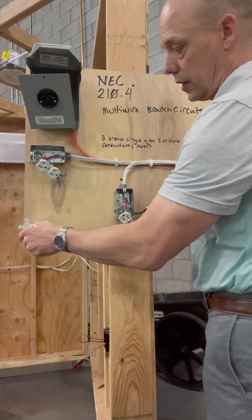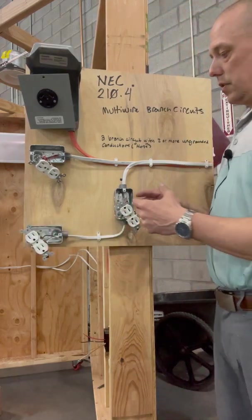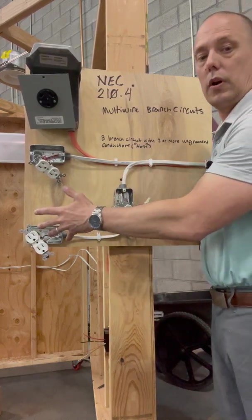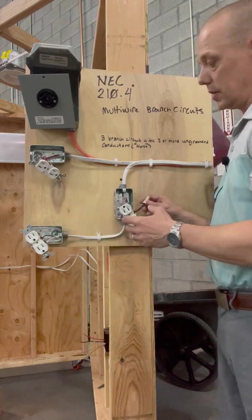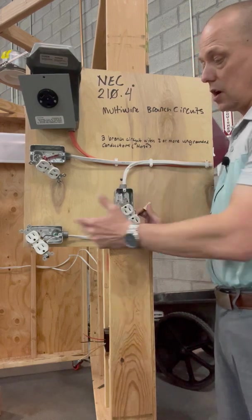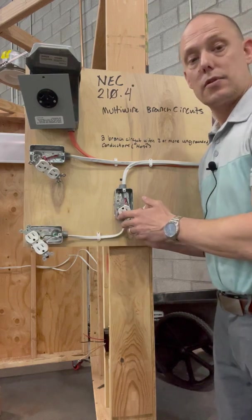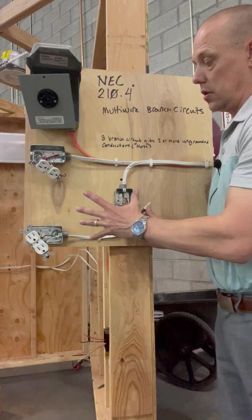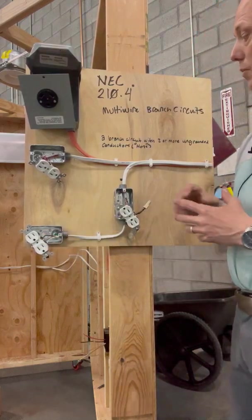Let's say we had a toaster here that pulled 10 amps and a vacuum that pulled 12 amps. If we did this right, we would have two amps coming back on our neutral if they were both running at the same time, because it takes back the unbalance between the two. Now let's say we put them on the same phase — A phase and A phase, or B phase and B phase — with these two ungrounded conductors. Now we would have 22 amps coming back on our neutral because it would become additive with that amperage instead of taking back the unbalanced load, so it can be unsafe.